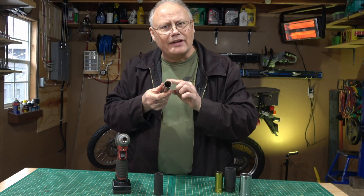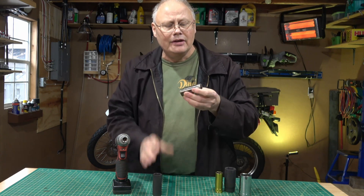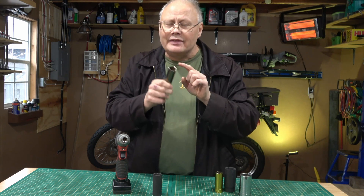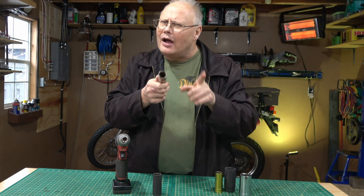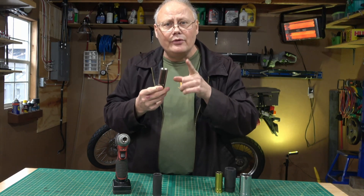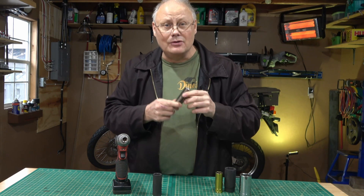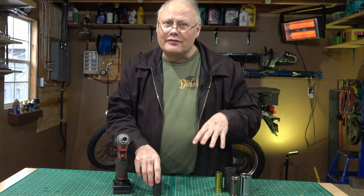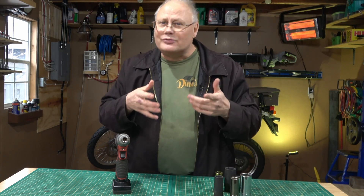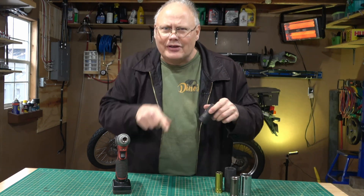I've been using chrome sockets with my impact drivers and wrenches for a long time without a problem, and some mechanics say there's really no difference. But most good mechanics will tell you chrome sockets are designed to be used with a ratchet or breaker bar. The thinner wall lets them sneak into spots the thicker socket can't, but they're hardened in a way that makes them less impact resistant — meaning you run the risk of cracking the socket. So impact sockets really are the right choice; don't let anybody tell you any different.